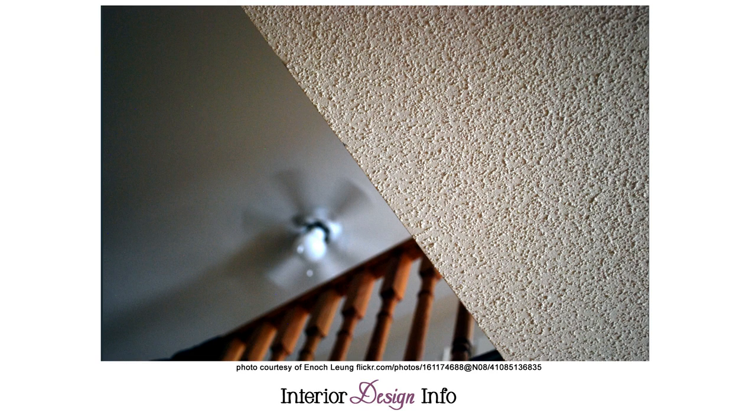Popcorn ceilings are one of the first things that people hate about older homes. They seem to suck light out of a room and make it feel smaller. If you have dated looking popcorn ceilings in your home, you do not have to remove the popcorn for an updated look. You can cover the popcorn ceilings instead. Here are three different ideas for how to cover popcorn ceilings.